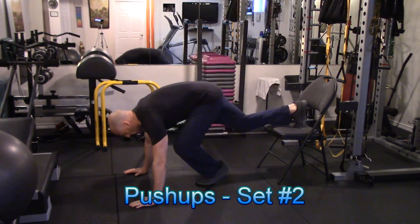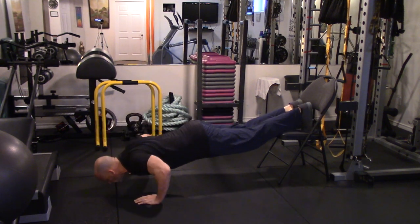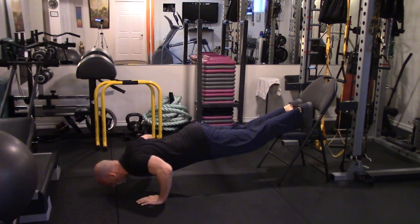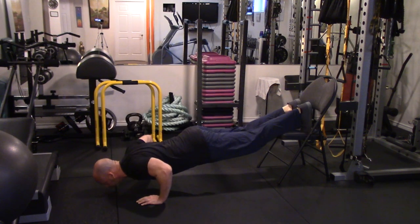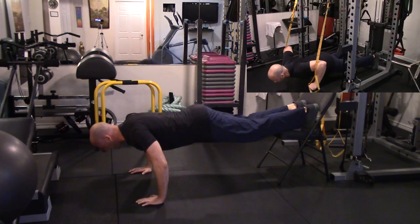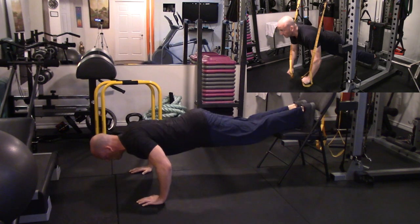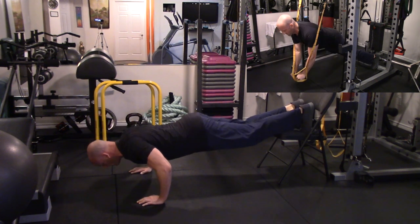To increase the difficulty of the push-up for my working sets, I'm elevating my feet, which makes the exercise noticeably harder. You can also slow down the tempo, especially emphasizing the lowering or negative phase of the exercise to increase the difficulty. If you do have access to suspension straps, you can also perform a suspended push-up as shown in the top right-hand corner, which will make the exercise noticeably more difficult as well.